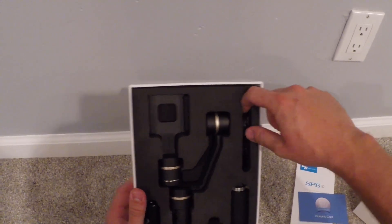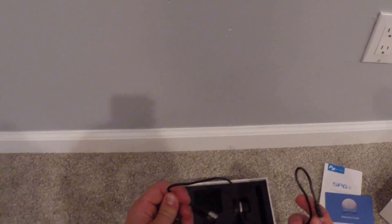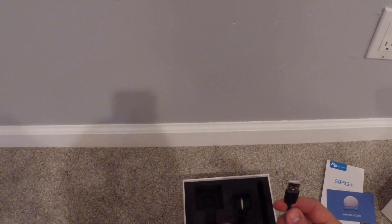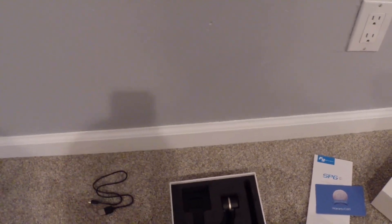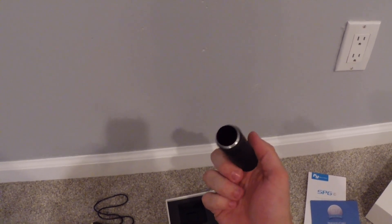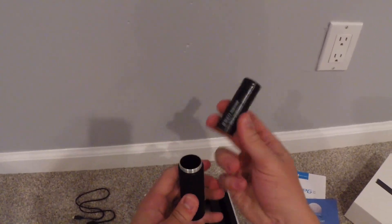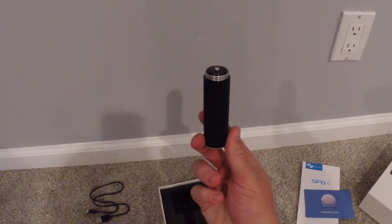You have your charging cable so that you can charge the product. It doesn't come with a charging block, but anybody that has a cell phone should have one anyway. It's a USB cable that plugs back into the device on the other side. You have the actual bottom half of the stabilizer where the battery goes, and then you have your battery right here — the battery will just slide into the bottom half of the stabilizer, just like that.